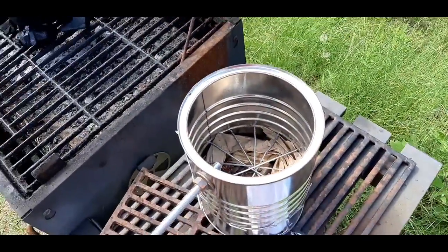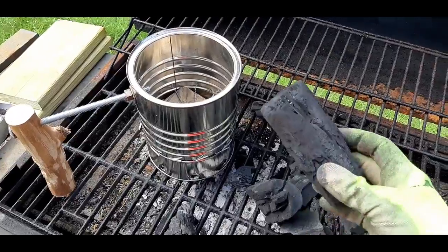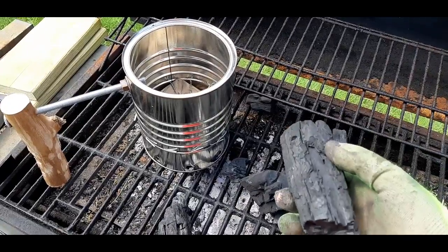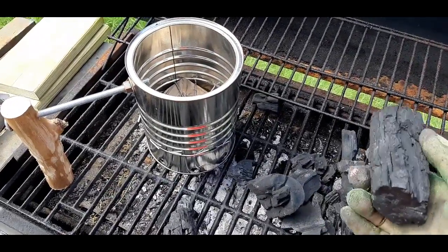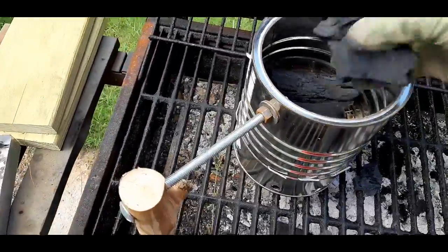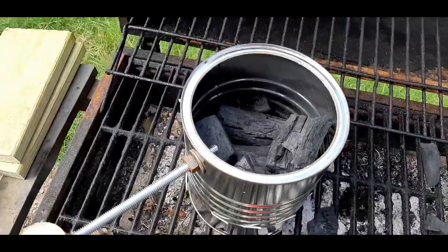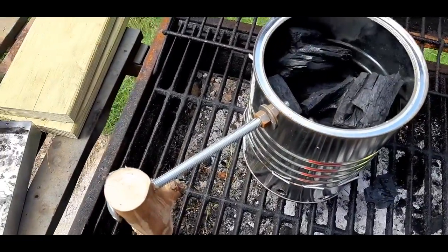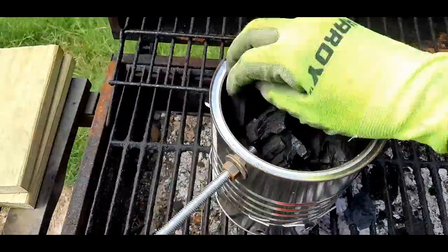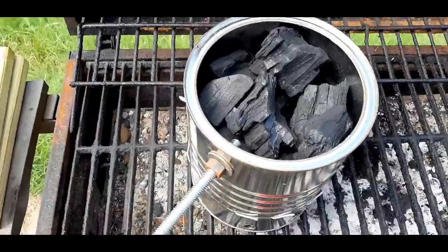Now what you do next is throw the coals in the top. I have absolutely nothing against charcoal briquettes, but I prefer using lump charcoal — I feel like it gets a better burn, lasts longer, and gives better overall flavor into the meat. So all you've got to do is get your charcoal into the chimney. It doesn't need to be crazy packed. Depending on what you're cooking, these can be your starter coals, and then you can have more unlit coals inside your barbecue and put the lit coals on top for a larger fire.